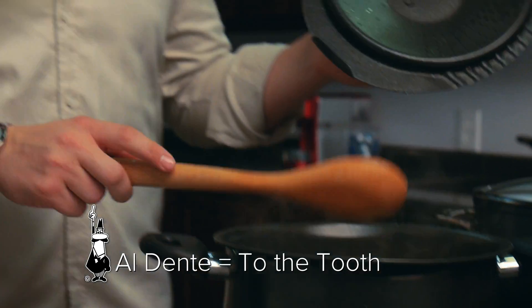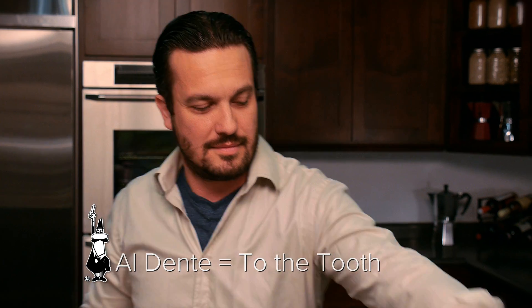Many people are asking me, Fabio, how do you know when the pasta is cooked? Normally my answer is, it's cooked when it's cooked. But knowing that we do want pasta al dente — al dente means to the tooth.